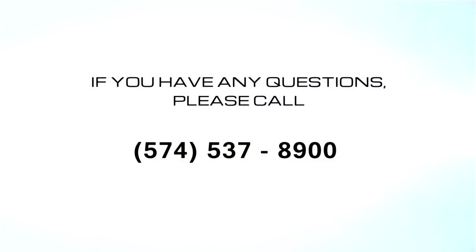If you have any questions about the installation process, please call 574-537-8900 for more assistance.